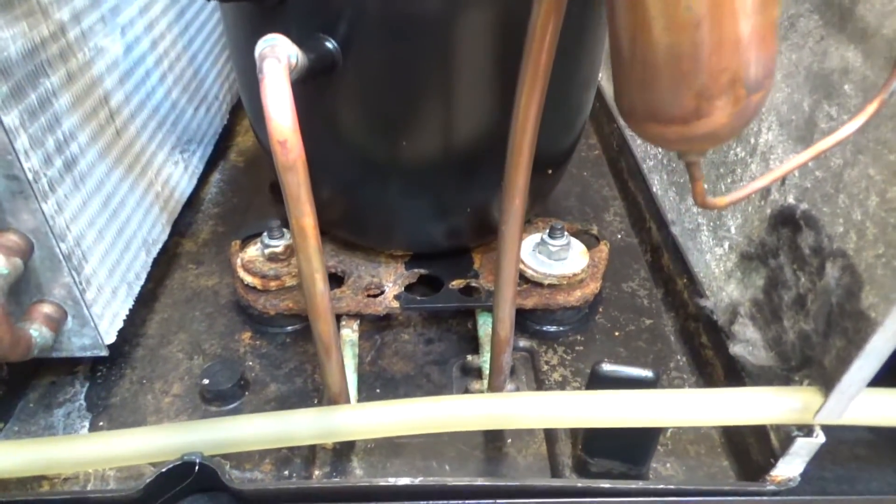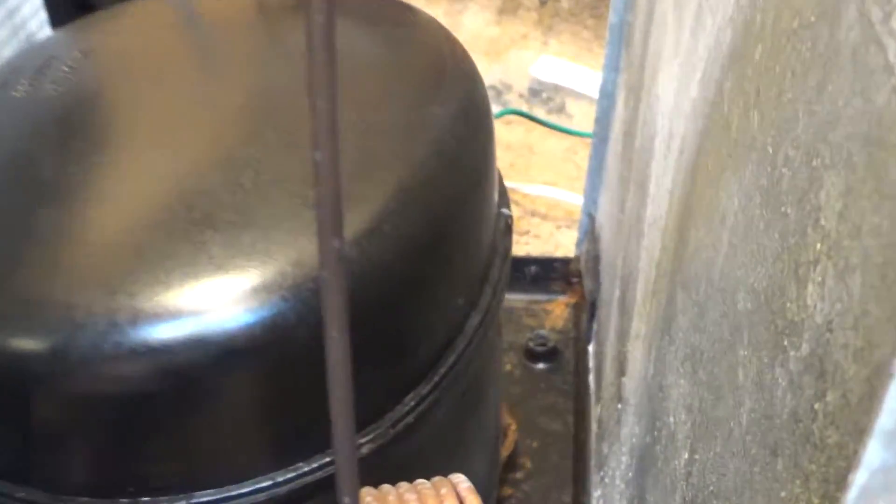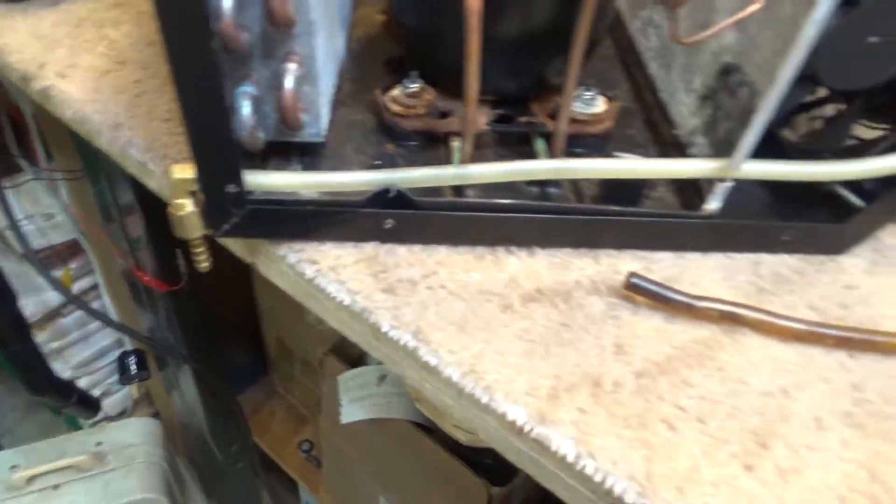This is a 3/8ths fitting — whatever size the fitting of that other drain is — so the same hose should be able to be used.